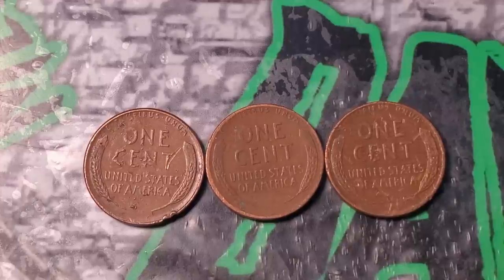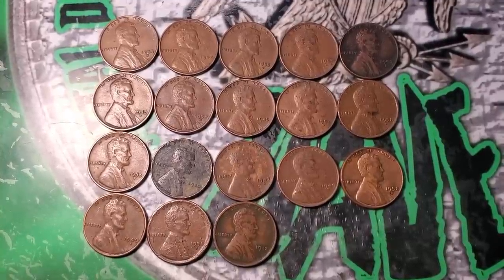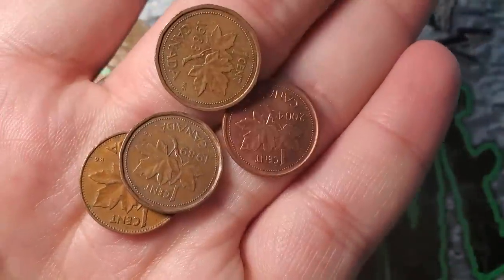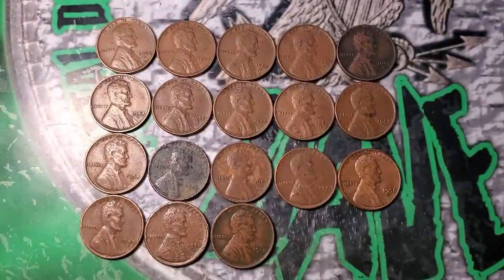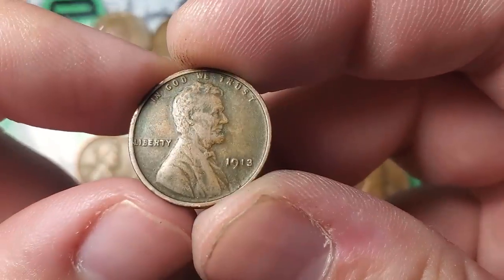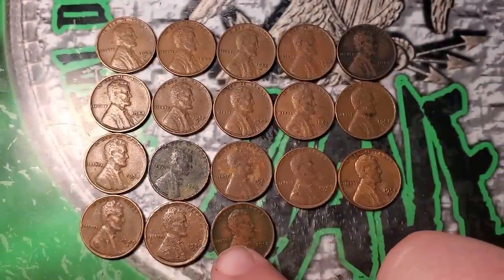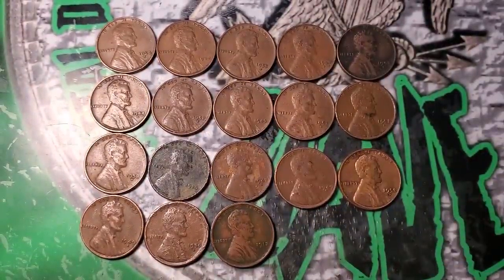Just finished penny box four — got a few Canadians, nothing special. Ended with 18 wheat pennies, above average. No errors or varieties, no double dies, but we did get the 1930 and this beautiful 1913 with a lot of nice details still on it. Eighteen wheat pennies in box four. One box left — box five — and it does have a wheat penny ender.